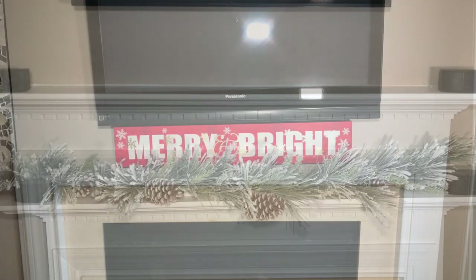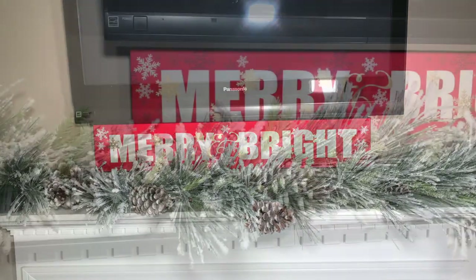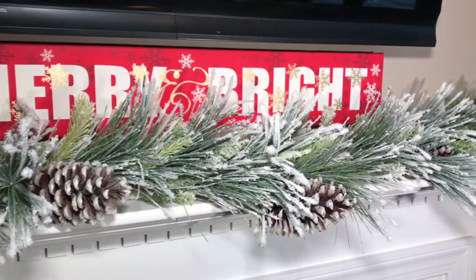I always start off with a clean fireplace. The first thing that I added was this Christmas sign and this really pretty flocked garland. This garland is really thick and full and covers the fireplace very well.